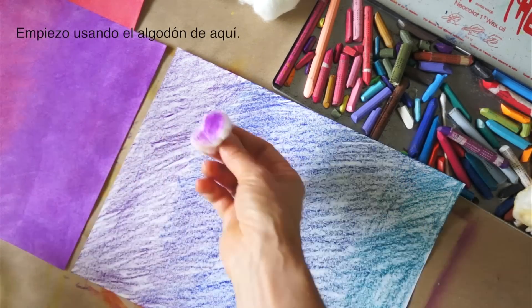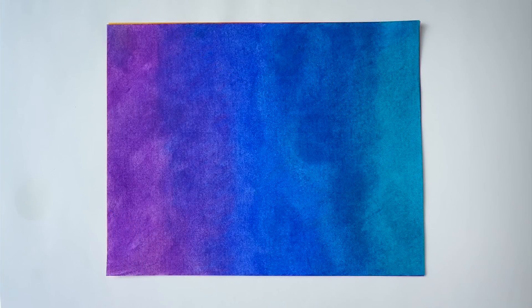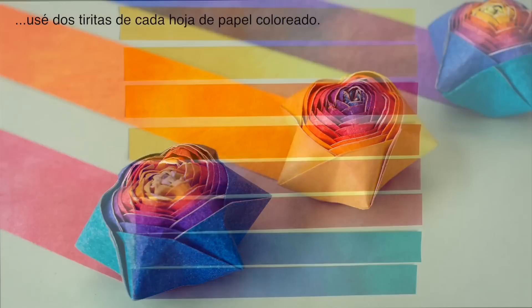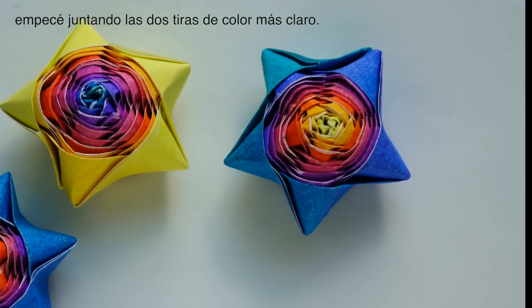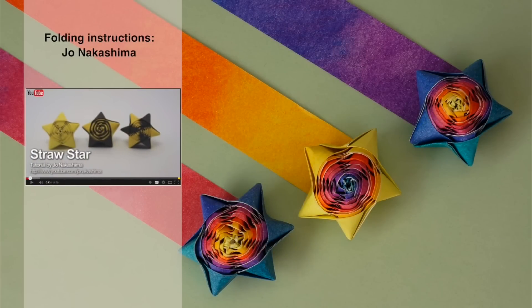To make each star, I took two strips from each colored piece of paper. For the one with yellow center, I started with the two strips which were lightest in color. Folding instructions for this star are found on Jo Nakashima's YouTube channel. Find the link to his tutorial in the description of this video.